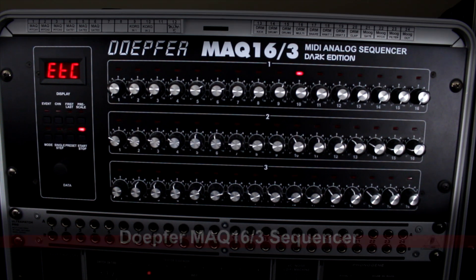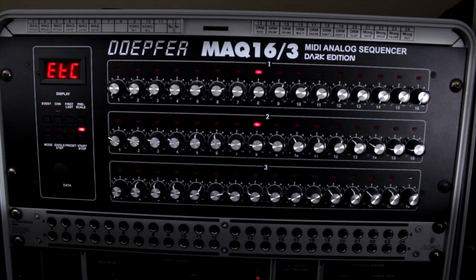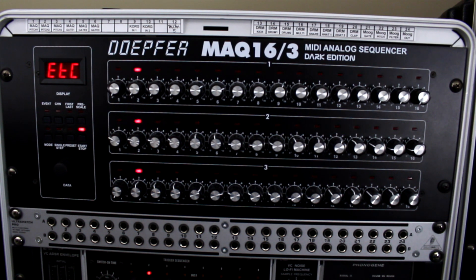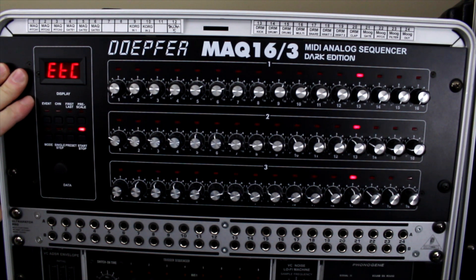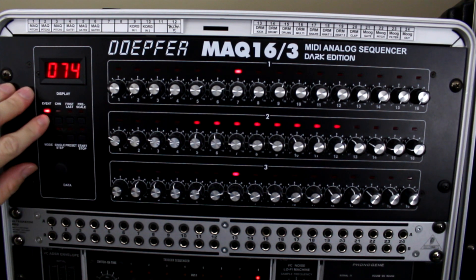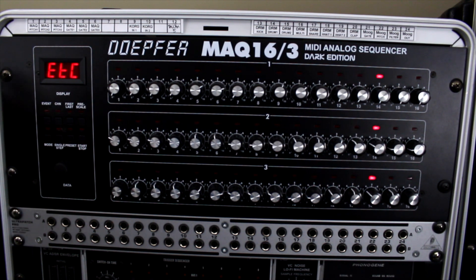At the top of my third rack I have the DopeForMac 16-3 sequencer. I really don't use this as much as I should — it's become more of a clock source for my modular sequencers. Occasionally I'll patch in to use it for pitch altering or changing clock times. Part of the reason I don't use it much is having to navigate sub-menus to change things, whereas with switch-based sequencers everything happens live. It's still a really good sequencer.